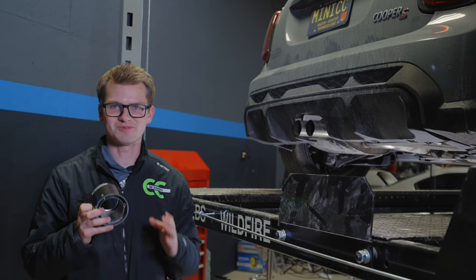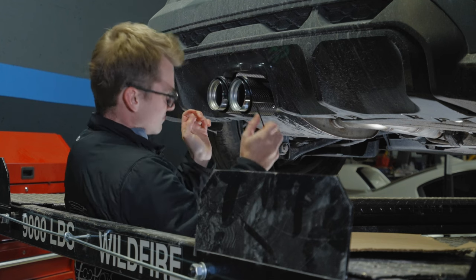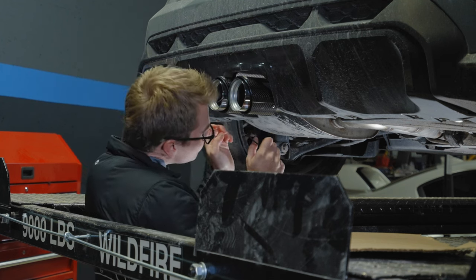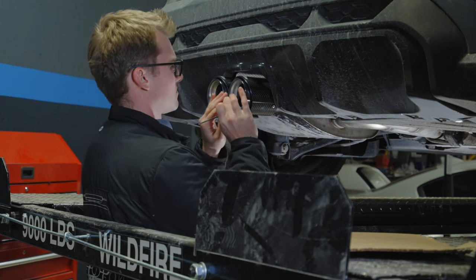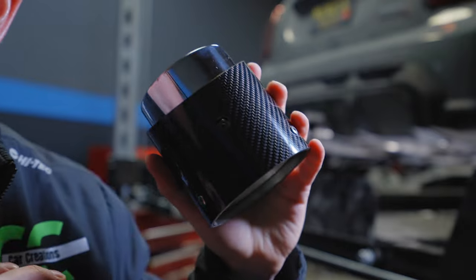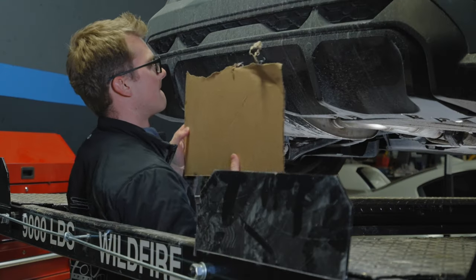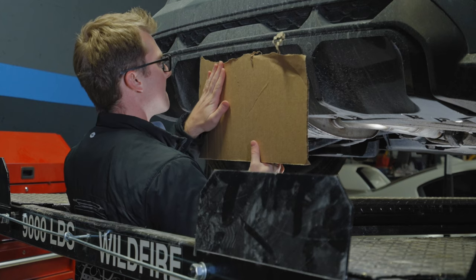Now it's time to install the tips — I got the carbon fiber ones. You can get the stainless steel ones or aftermarket ones. All you need is a three millimeter allen key. This is where you decide how far out you want them to sit — most say they should be in line with the bumper. Tighten down slightly. I can see them on the car right now and they look fantastic. We're going to wash this car and then show you what it looks like on the road.